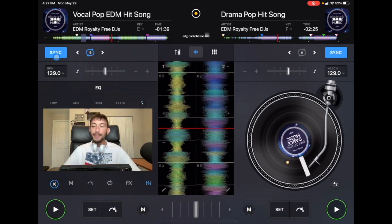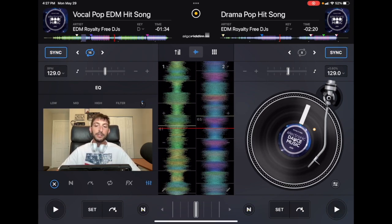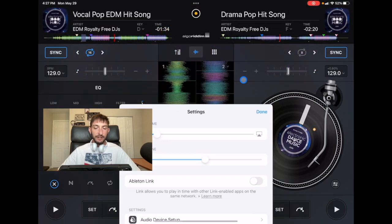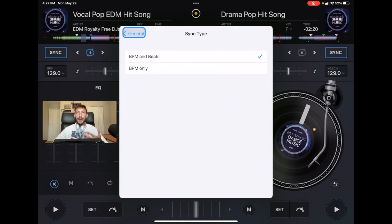That's how sync works in DJ Pro AI. Let me show you the settings we can adjust. Press the middle button, go to settings, and it's right here under General — it says Sync Mode. Sync type is set to BPM and Beats, meaning it's going to match the BPM and then align the beats together the best it can.